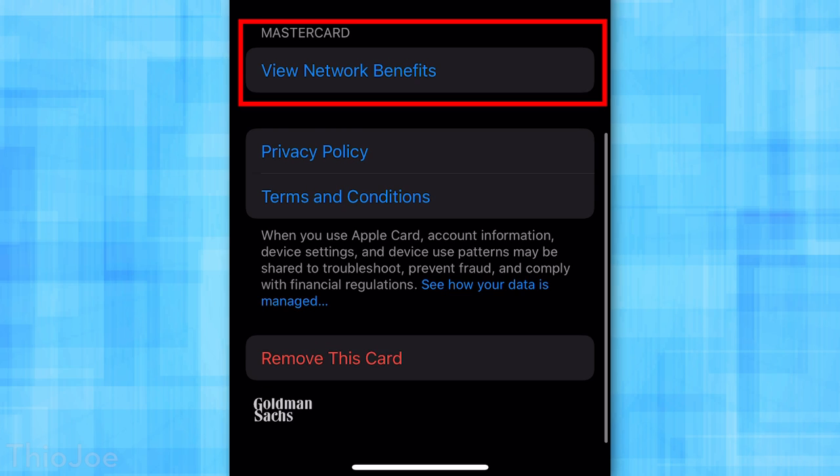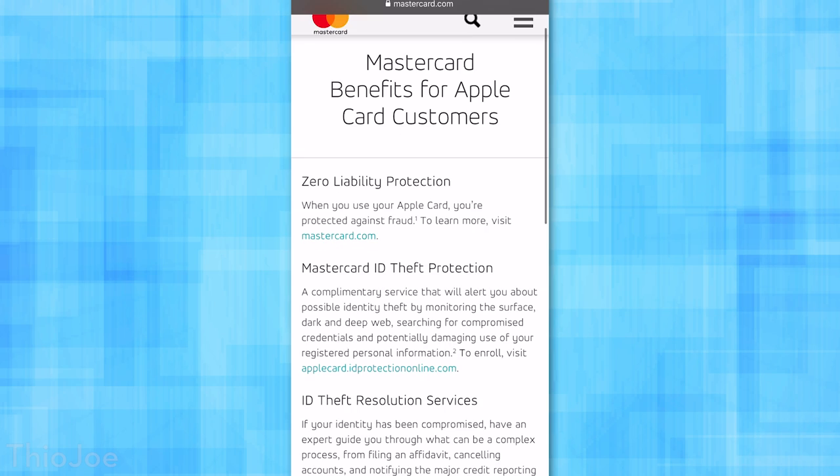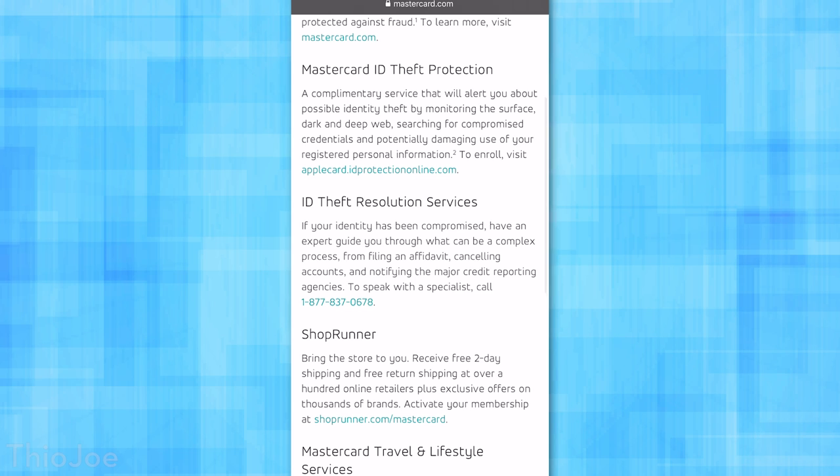There are some more features that haven't really been advertised that are part of the MasterCard network, because this is a MasterCard. If you go into settings, you'll see a button to view network benefits. Here you'll see some MasterCard-specific benefits — for example, complimentary identity theft monitoring. You have to sign up for it, but it is complimentary with the card. There's also a complimentary ShopRunner membership where you can get free two-day shipping in some places. I don't know why these aren't really advertised, but they are there and you do have to enable them in settings.